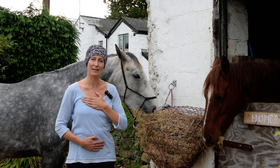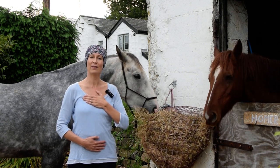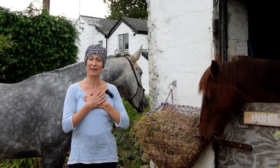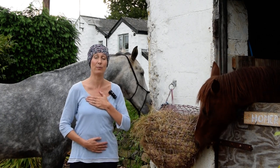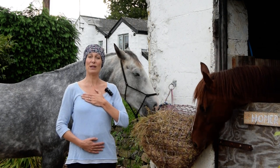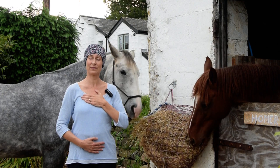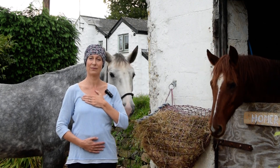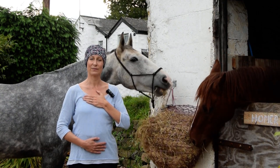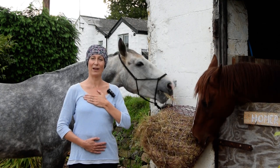As you're doing this, if it calls to you to count the timings of your breath, then breathe out for at least one or two counts longer than you breathe in for. So for example, I might breathe in for four and breathe out for five or six. Breathing in for four and breathing out for five or six again.